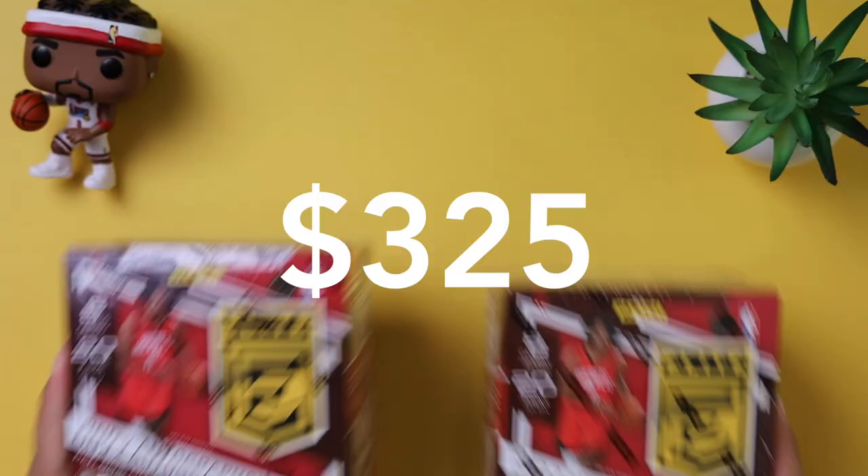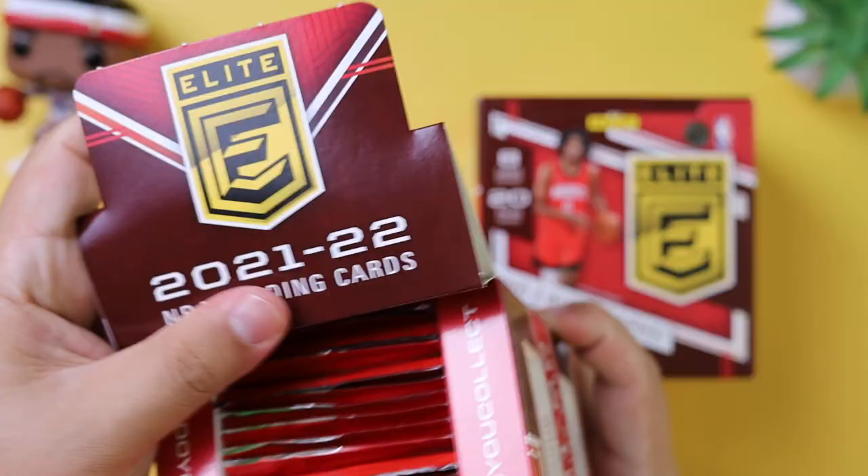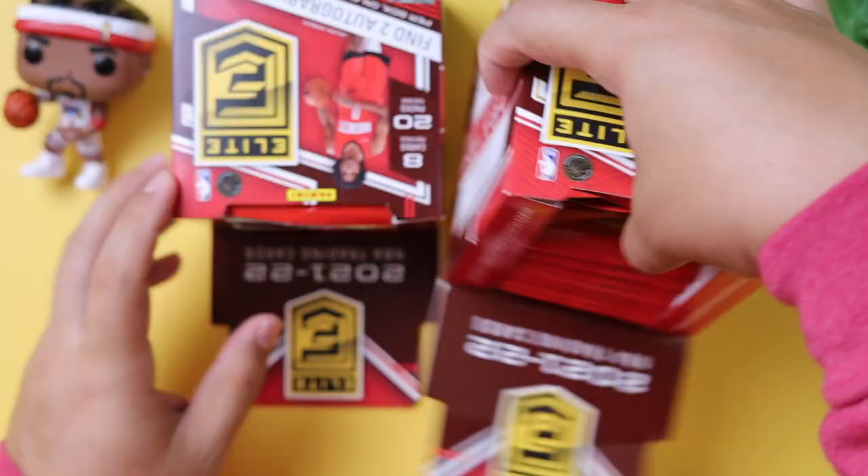Today we open two 2021-2022 NBA Elite Hobby Boxes. I love this set. This is the Elite set. It comes with 20 packs per box, eight cards per pack, and we're opening two.